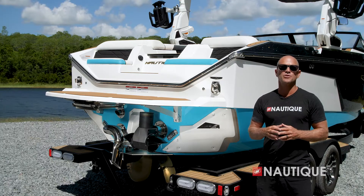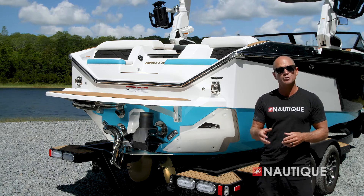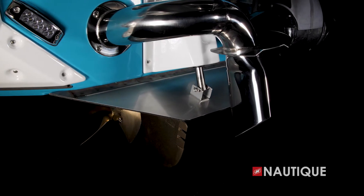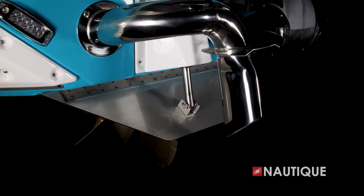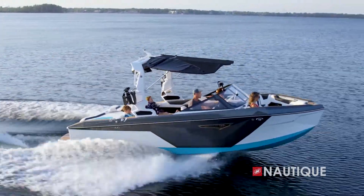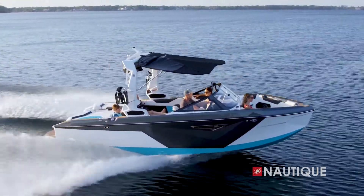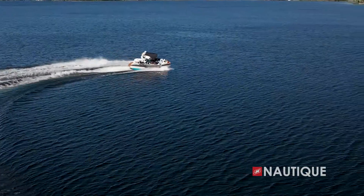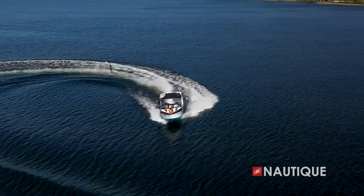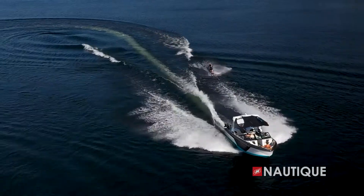One of the most important pieces of this running surface is also back here at the transom, and that's the NCRS, or Nautique Configurable Running Surface. It's an extension of the running surface, and it has multiple jobs. First, with plane assist on, it stair steps the boat quickly and efficiently onto plane, even when your ballast is full. Once you hit your set speed, it also plays an important role in shaping your wakes and waves. When the boat goes into a turn, the NCRS creates pressure in the back of the boat, keeping the bow down so the driver's view is never compromised, and you can still turn on a dime, even under heavy loads.